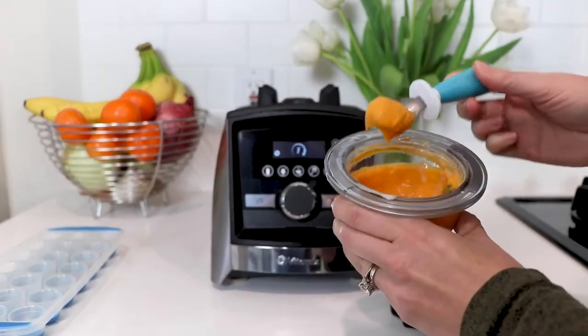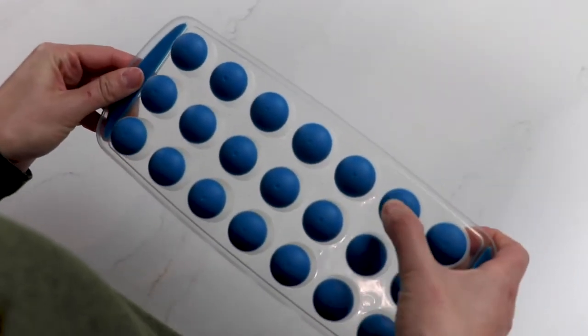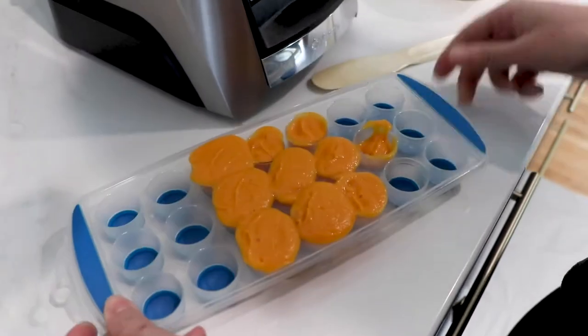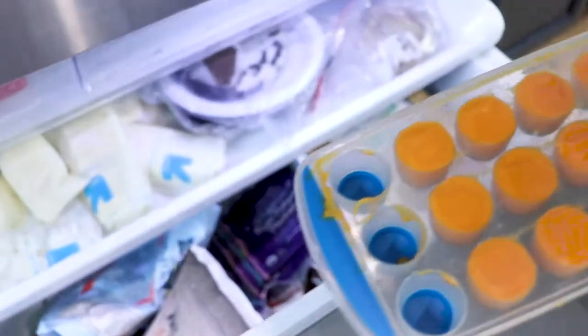you want to freeze. So you're going to put your blend in a small silicone tray. I use these silicone trays because they're much easier to pop out than a traditional tray, and I'm using the really small cube size because the serving portion is going to be really small once you start.